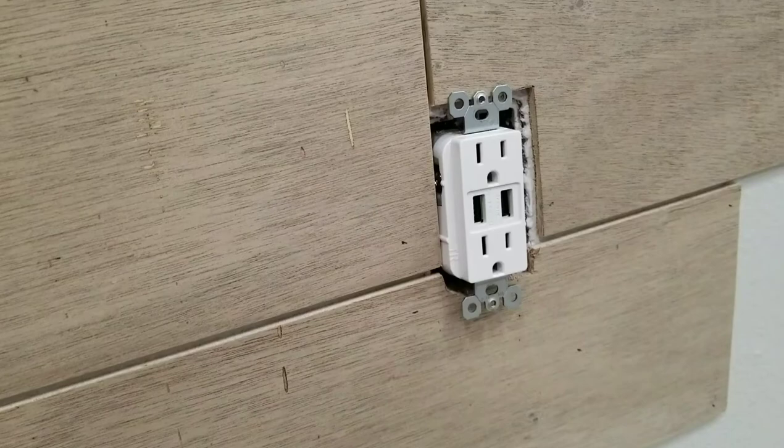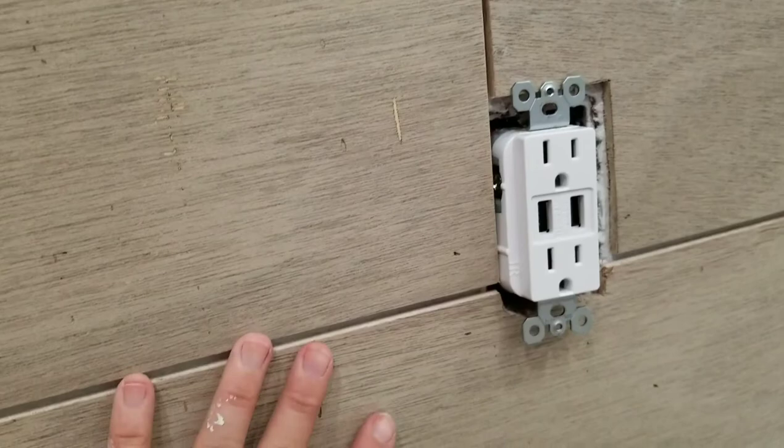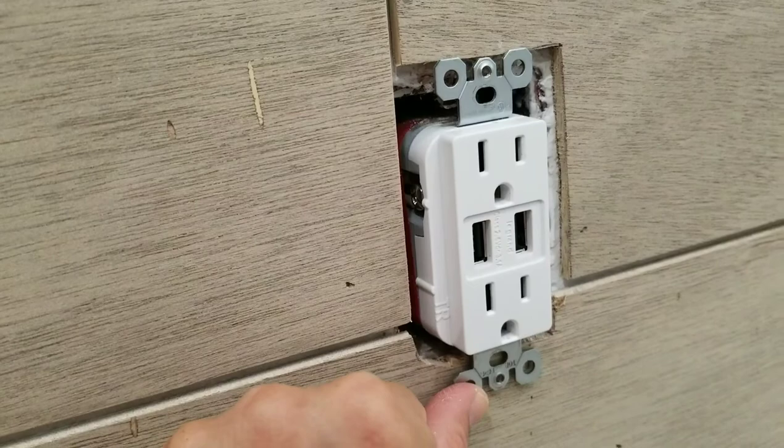We got to some electrical outlets and I wanted to show y'all what we did. We unscrewed the outlet from the wall, put our board behind it, and then screwed it back. That way you can put the plate on top — it only pulls out as thick as the board, but you need to do this if you want your plate to go back on top.